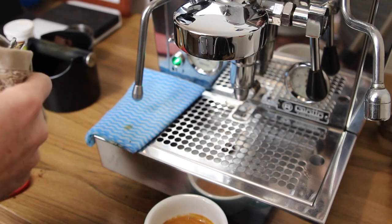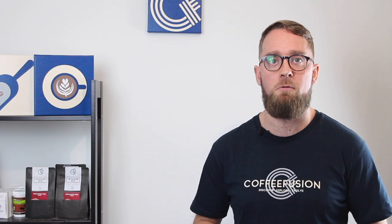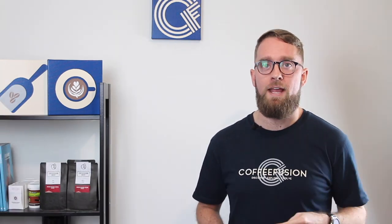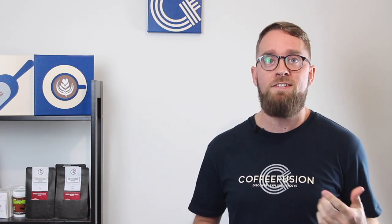Lastly, episode five was the cleaning episode. We talked about how often you should do all the cleaning to keep your equipment clean — from shot to shot with your portafilter, to cleaning out the group head at the end of each session, or doing a back flush at the end of the week. I also talked about water filtration, which is especially important for those living in areas with very hard water. A few of you asked about murky water coming out of the hot water tap on your machine — in that situation I'd usually suggest it's related to water quality going in.